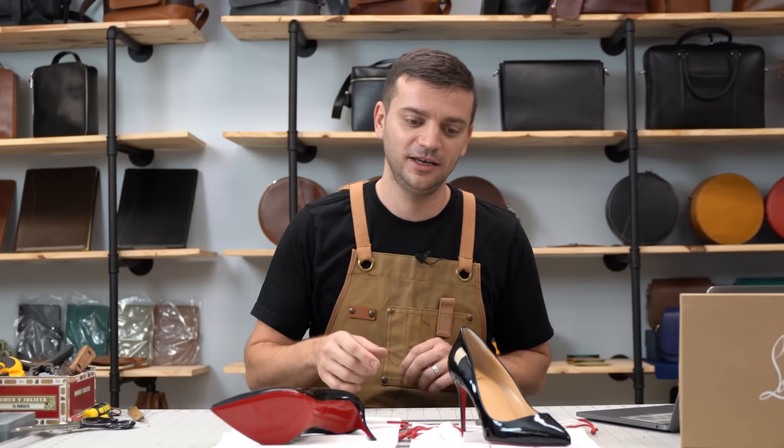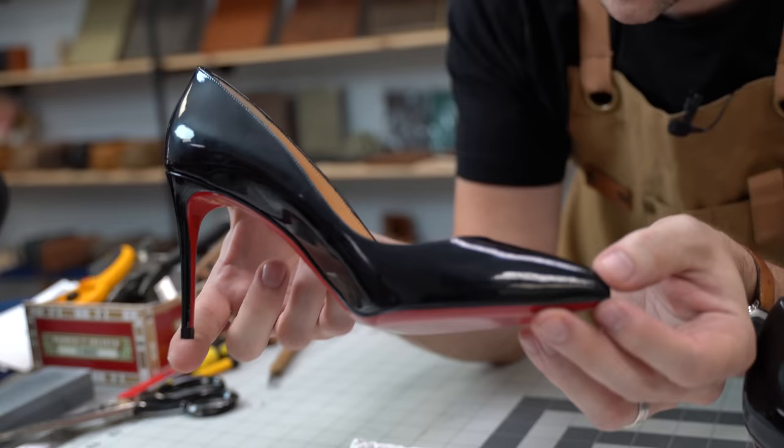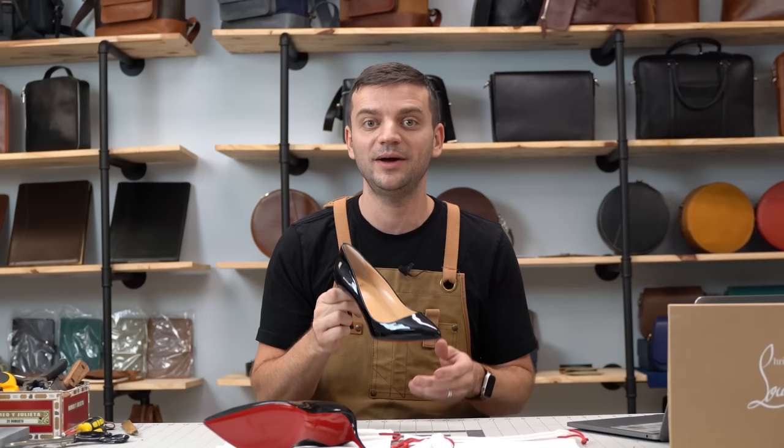Hi there folks, Taner Lederstein here, ready to pull back the curtain on the secret formula of luxury brands. We have a real gem to dissect here — a pair of Christian Louboutin shoes. So buckle up and let's dive into the world of high fashion.